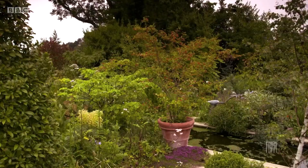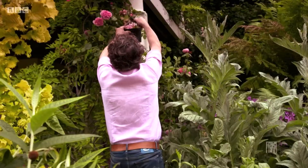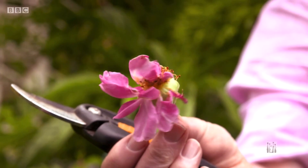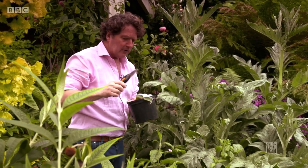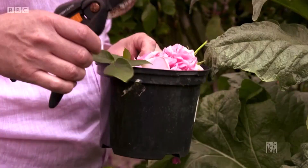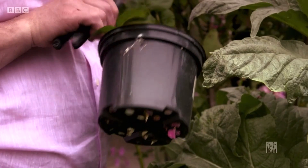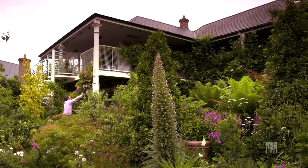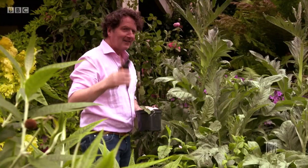I'm deadheading — going around some plants in the garden like roses and taking the rose that is absolutely spent. If I don't, all the energy from the rose will go into producing rose hips and seeds that are useless to me. If I take them off, it'll encourage new blossom to come. You can do it not only with roses but also with things like sweet peas — just pinch off the spent flowers. It is something you can get fairly obsessional about, but it's a good obsession.